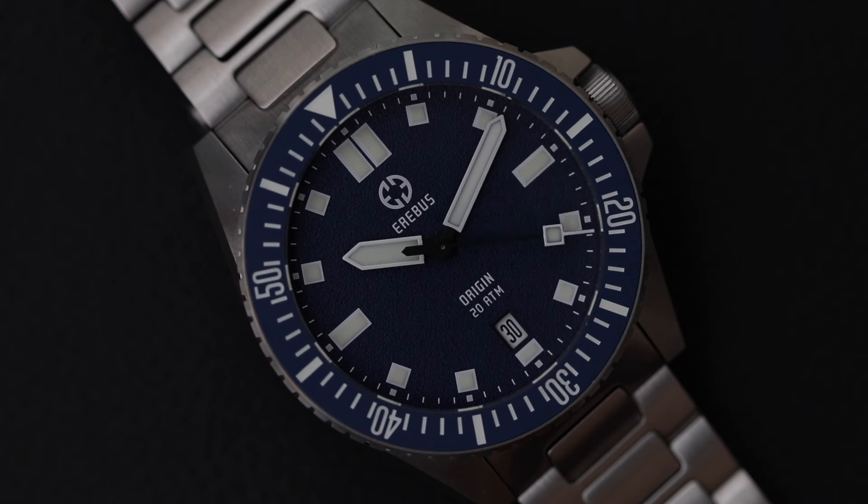Thanks for watching this review all the way to the end. If you liked it, give it a thumbs up and subscribe for more videos like this. Leave a comment below — let me know what you think about this watch. Did you pick one up, or are you skipping it? I always enjoy reading the comments. Thanks for watching, and we'll see you next time.